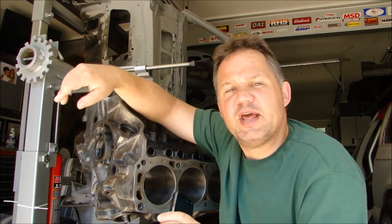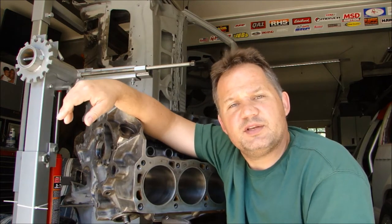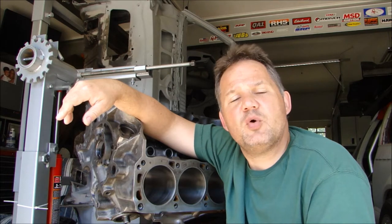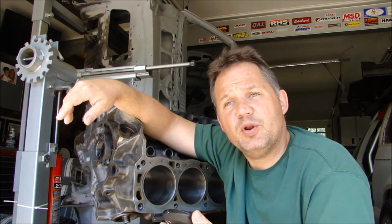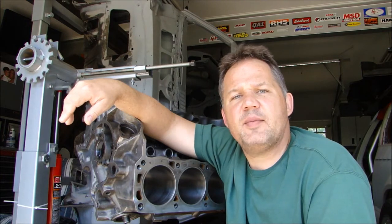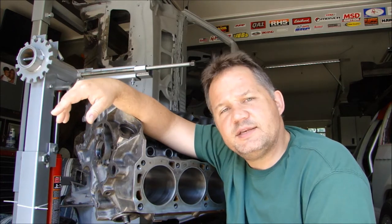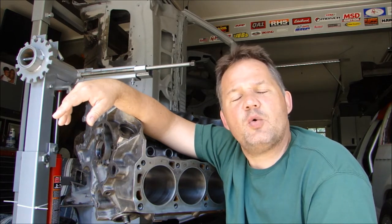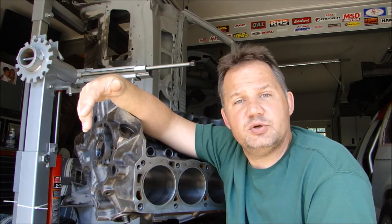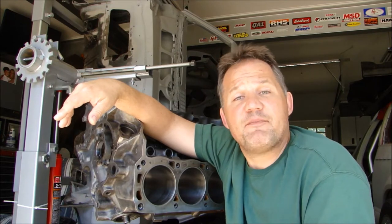But what I'd like to share with you today is something that I've stumbled across, or that someone introduced me to. It solves one of the most common questions I get. One of the most common questions is: what's going to happen if I change my cam and put this cam in place of that cam? Or what kind of piston should I use? What kind of intake manifold should I use? There are a lot of questions around what parts to use when you build an engine from scratch. And believe it or not, there's an app for that.